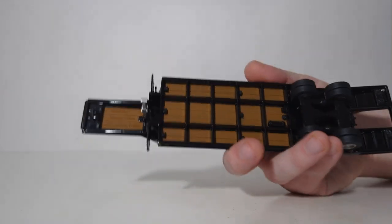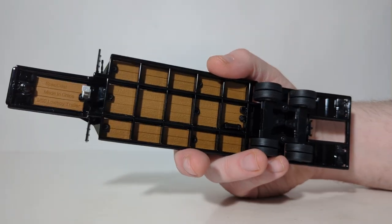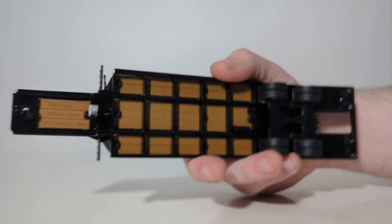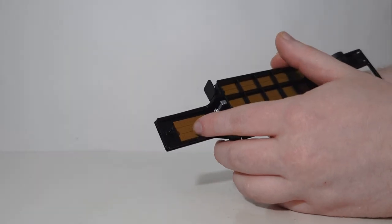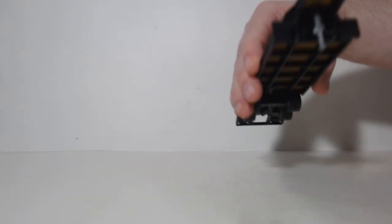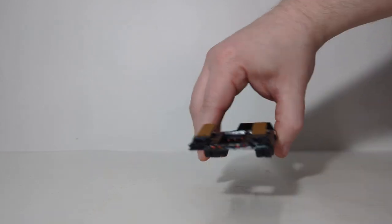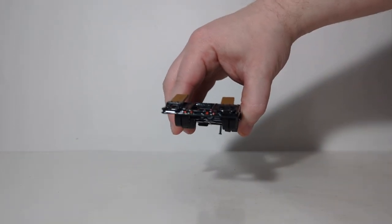Taking a look at the underneath of the trailer, you can see the landing leg, the tread pattern on the wheels, as well as the kingpin. Over here, etched in the casting, is Speccast, made in China, 1/50th scale lowboy trailer. Here's what the front of the trailer looks like, and here's what the rear looks like, with a variety of different red lights.